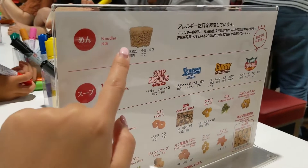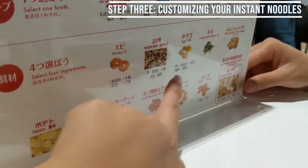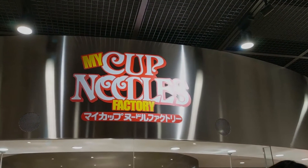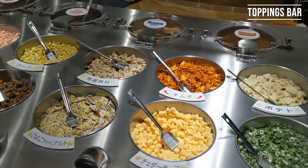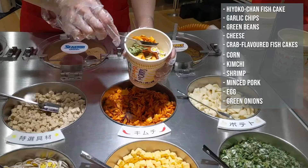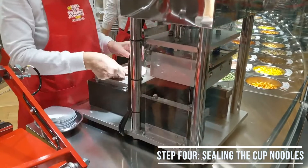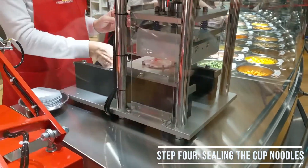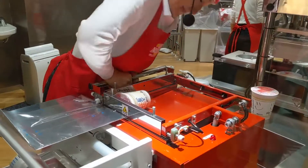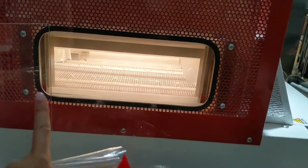So later on, you'll get one section of noodles. You choose one of the broths from these four, and then choose four of these ingredients. And then they'll seal it up.